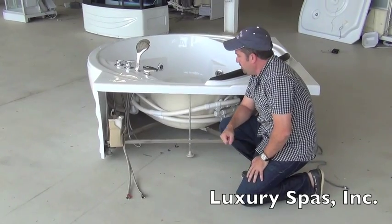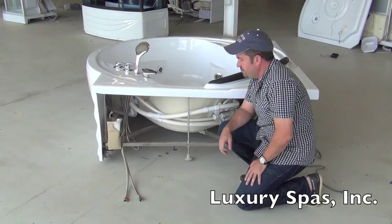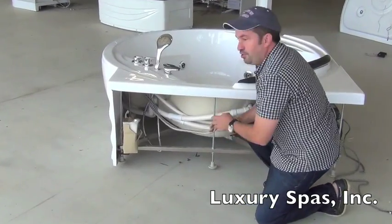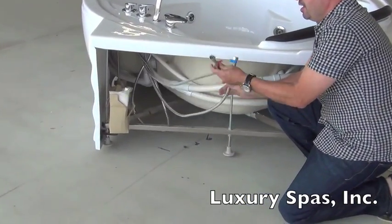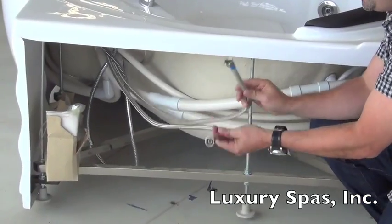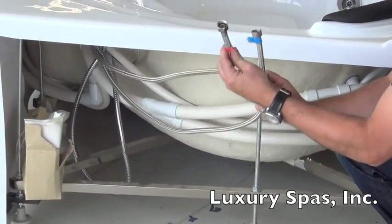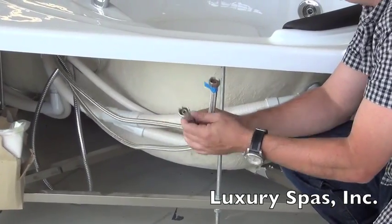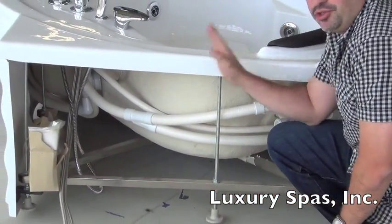This is the electrical and plumbing for the luxury spa's jetted tubs. Let's go over the plumbing real quick. For plumbing, all you need to do is hook up your hot and cold water supply lines to these two lines right here. Here's your hot, here's your cold. Standard half-inch fittings on the end. Then connect your drain.